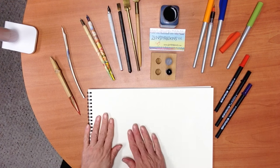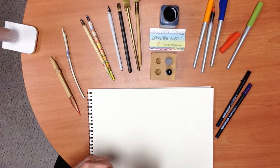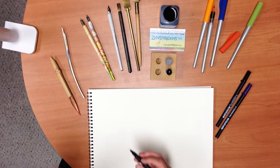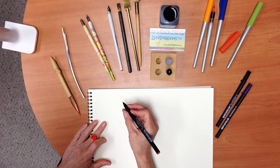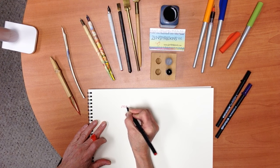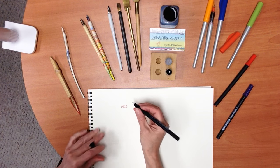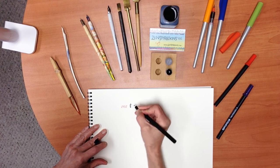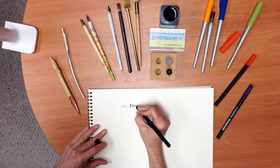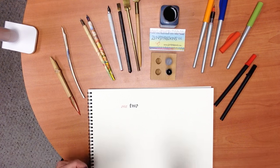But let me show you, when I do broad-edged pen lettering, my tool of choice. This is the Pigma Calligrapher, and this is the one millimeter. It comes in six different colors. This is the two millimeter. And this, in my favorite color, which is purple, is the three millimeter.